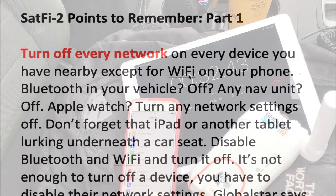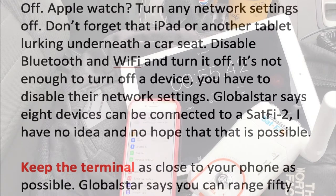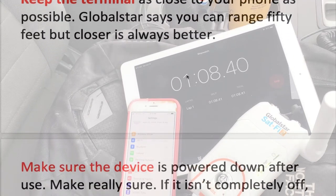The most important thing is to turn off every network on every device you have nearby, except for Wi-Fi on your phone. Everything has to go off — and it's not just turning off the device, whatever you have: watch, iPad, laptop, computer. Turn them off, but make sure before you do so to turn off their network settings. With your phone itself, make sure that cellular data is not enabled. Just kill every other thing except for Wi-Fi. That's going to cause the least interference to the SatFi network that the device will establish.